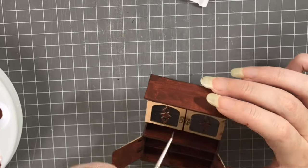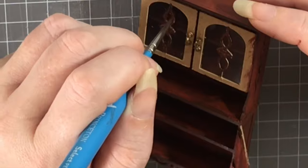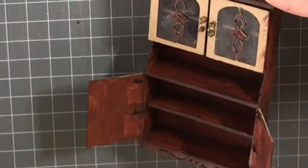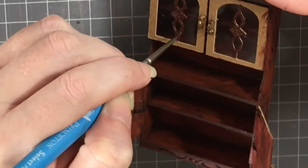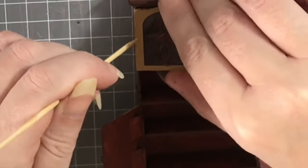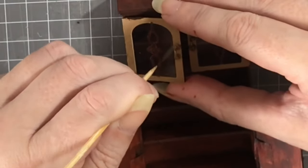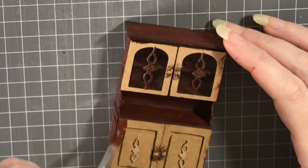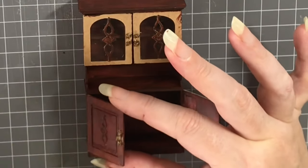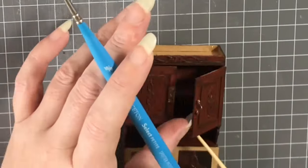I get asked a lot: 'Carissa, you must have amazing eyesight to be able to make miniatures the way you do.' My answer is I have 20-20 vision — at least I think I do — I do get a little bit of eye strain when doing things such as this, but for the most part no, you don't need really good eyesight to do miniatures. There are tools out there to help you, such as a pair of helping hands with a magnifying glass over the top — absolutely perfect for doing miniatures.